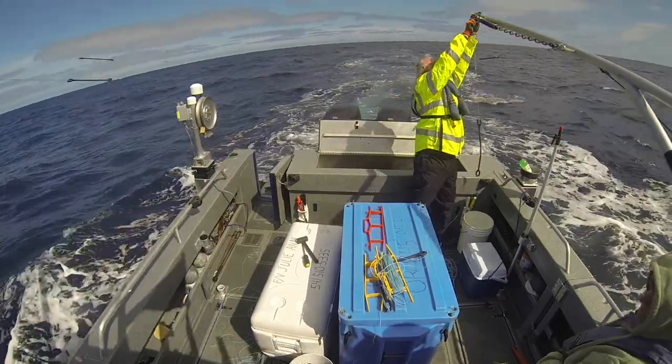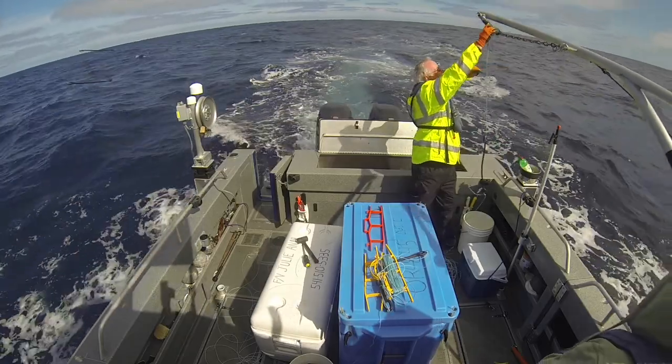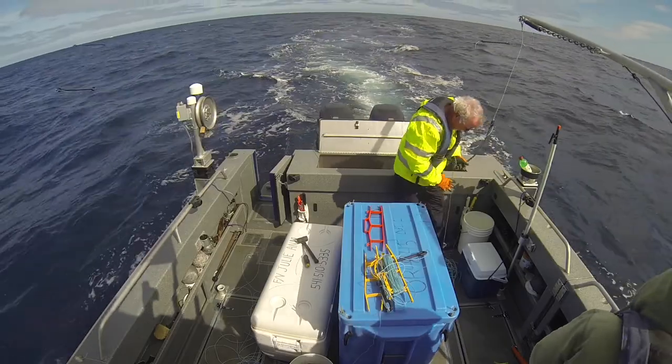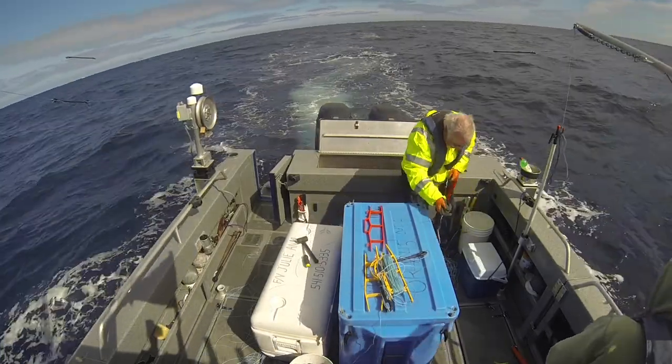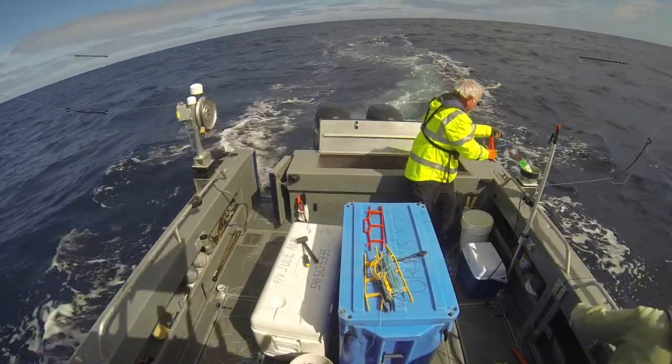Let me just put this one out and I'll start bringing that one in. You want this one out? Now I can put this out. Same as the fish in first. I'm going to take this out.